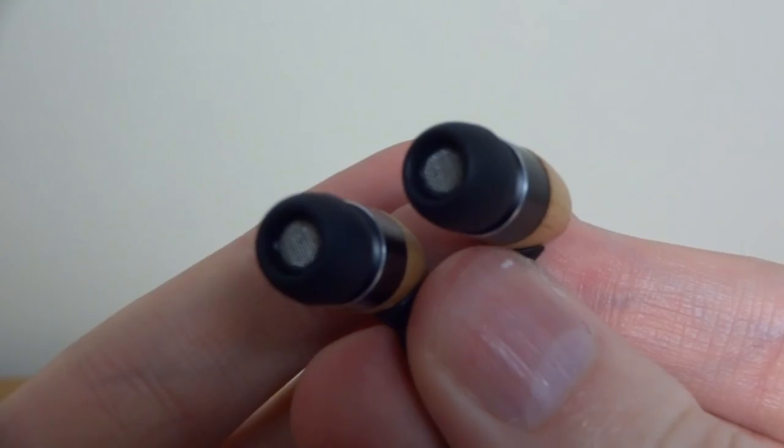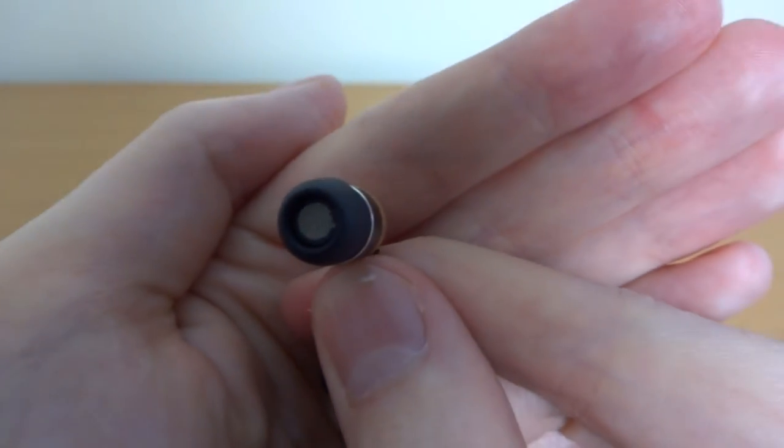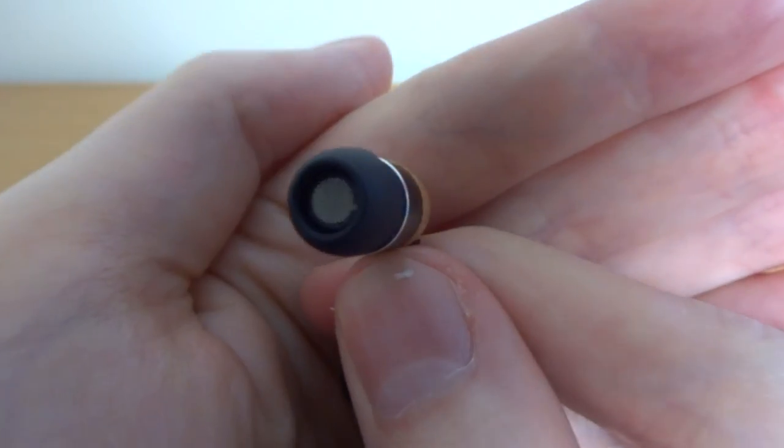Now we get to the main event — the sound quality. These earphones are a little bit too bassy for my liking. The drop is very, very deep, so all you drum and bass and hip hop lovers will really love these, but for me it's just a little bit too deep. When it's that deep it starts to creep into the mid range and ruin a little bit of detail there, and unfortunately it also has an effect on the higher frequencies so you don't really get them coming through as you should.